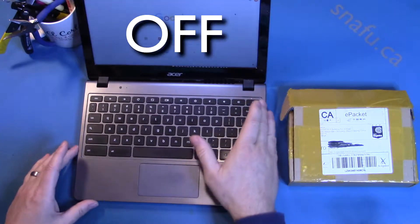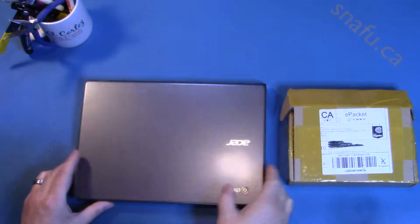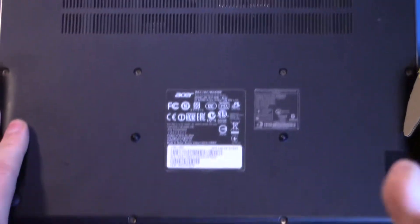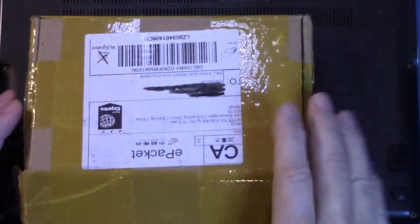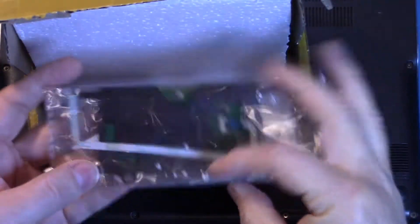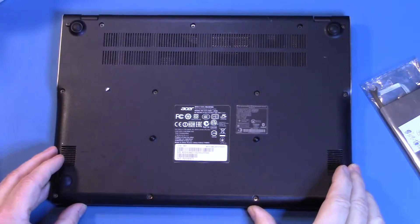Let me just flip it over and we'll see what's going on. First, inside the box, replacement touchpad. It just says Acer C720-740. Doesn't seem to be anything much to it. Nothing else in the box, just a little styrofoam bit. Let's get on with taking this apart.